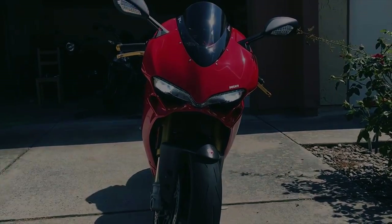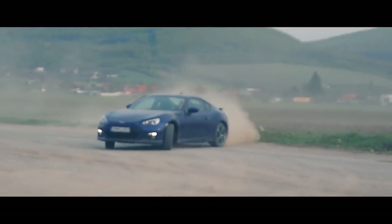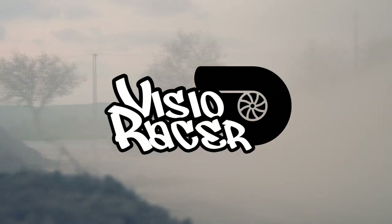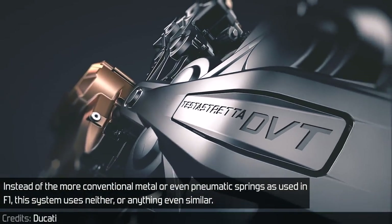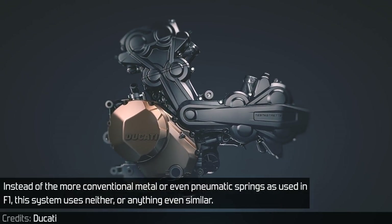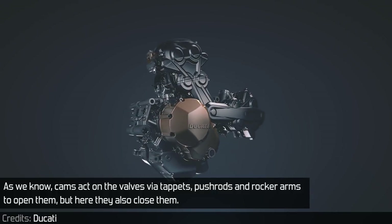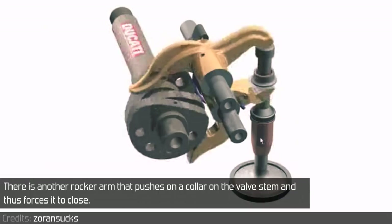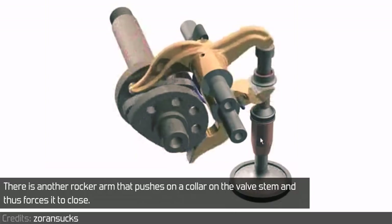But what is it? Instead of the more conventional metal or even pneumatic springs as used in Formula 1, this system uses neither or anything even similar. Cams act on the valves via tappets, pushrods and rocker arms to open them, but here they also close them. There is another rocker arm that pushes a collar on the valve stem and thus forces it to close.